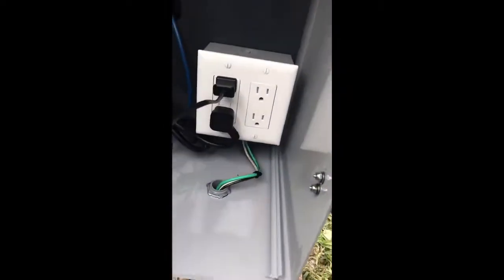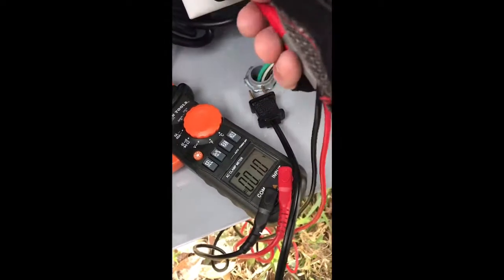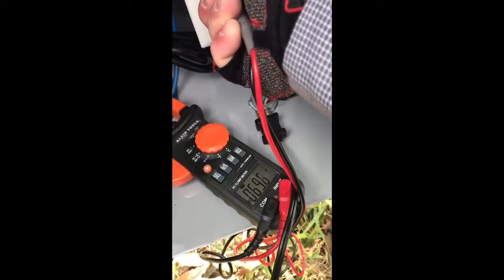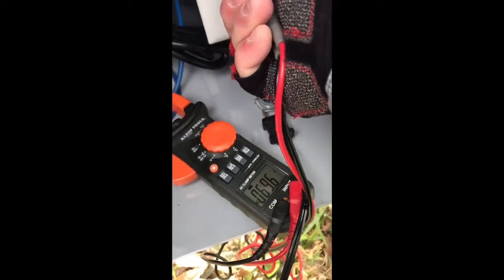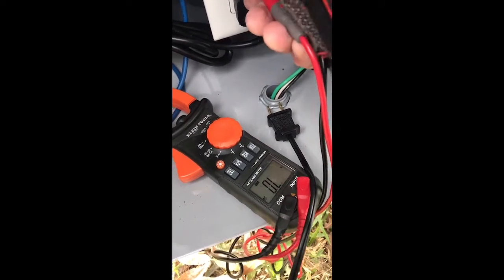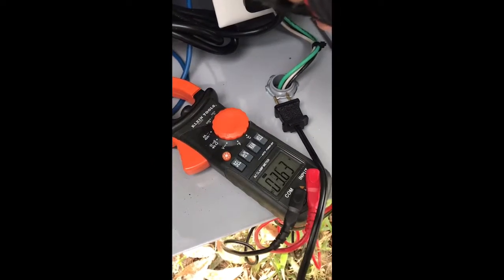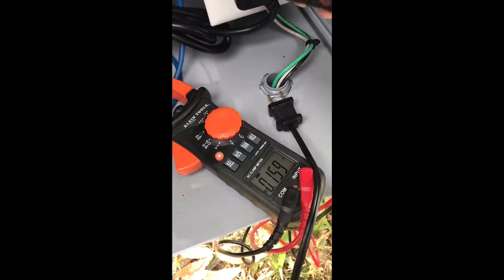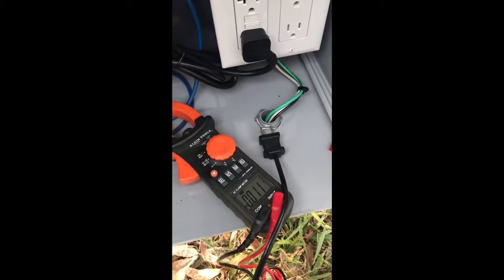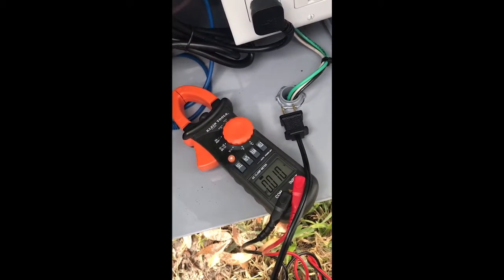Nothing blew up, so let me check the voltage at the camera box. The voltage here is pretty much the same as at the source. There seems to be an issue - I'm getting 67 to 70 volts to ground on both legs - it's doing the same thing as before. You get correct voltage across both conductors, but when you go to ground it's split. So I guess I didn't fix the problem.